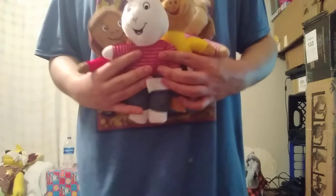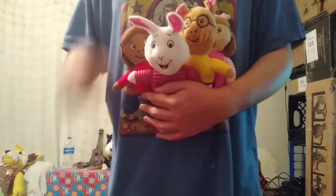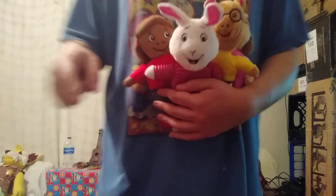Now I'll pick up all four to show you. These are all of the Arthur plushies they had. Thanks for watching my video. Remember to like, subscribe, and comment, and have a great day.